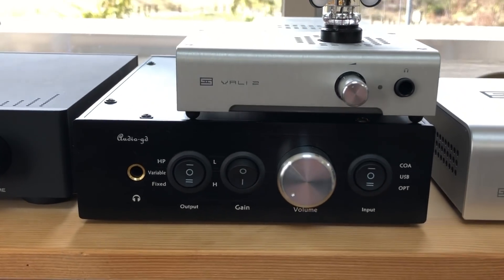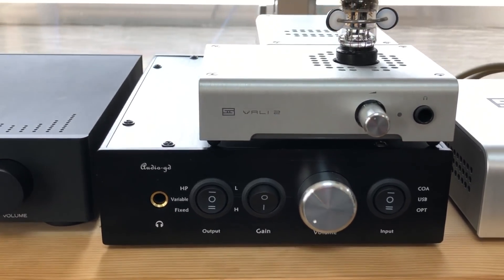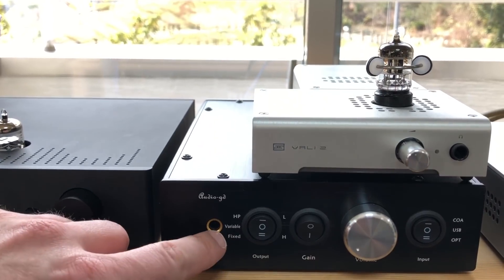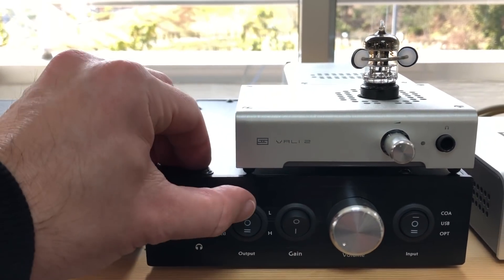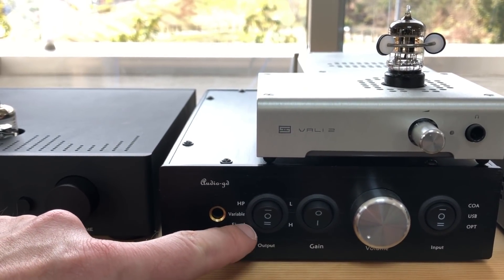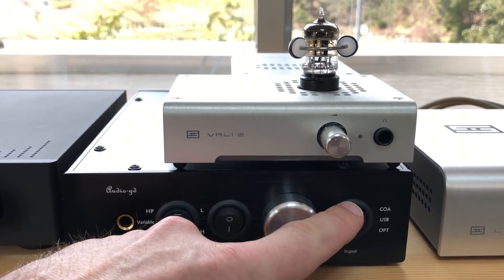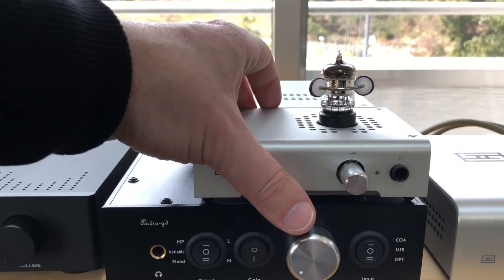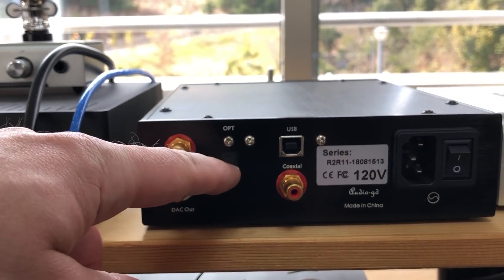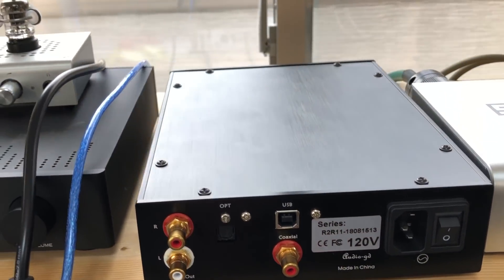The original NFB11, which is the Sigma Delta version using Sabre chips, used the same chassis and has been quite popular. On the front you get all your controls: your headphone socket, your variable or pre-amp switch, or fixed output. We saw inside that the fixed thing doesn't work until you change the jumper. Then there's your low and high gain, and your three inputs: coaxial, USB, and optical. At the back is a standard setup with the power input on the right, your pre-amp or DAC output on the left, optical, USB, and coaxial. That's your basic setup with the R2R11.